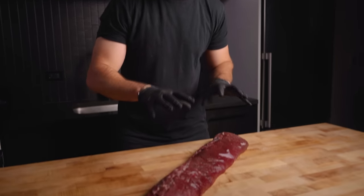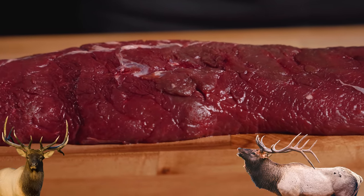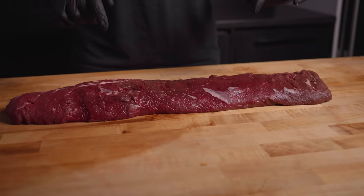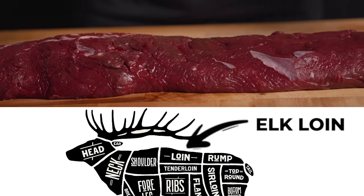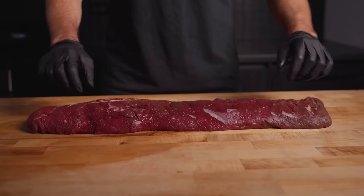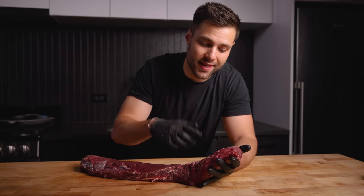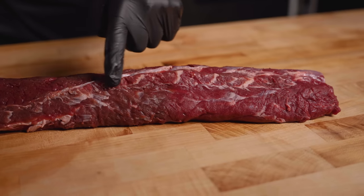Alright, here is our whole elk loin. Elk are truly majestic animals and often considered the pinnacle of hunting in many parts of America. This cut is known as the loin or the backstrap — keep in mind that it's very different than the tenderloin. It's actually the same muscle as the ribeye, and as such this cut also has that spinalis or cap muscle, just like you'll find on a beef ribeye.